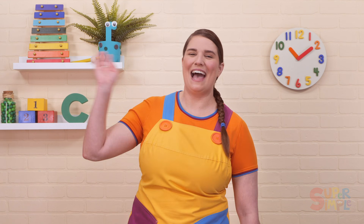We hope you enjoy Adding Up to Ten. Keep on singing, learning, and having fun.